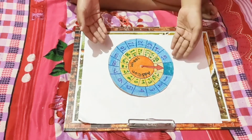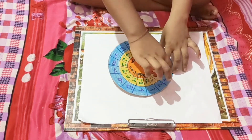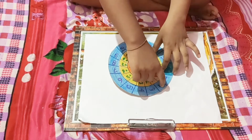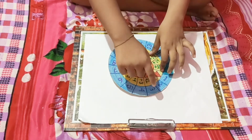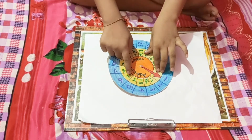Now I am showing how it works. I am putting this arrow at number 1. 1 plus 1 is 2, 1 plus 2 is 3, 1 plus 3 is 4, 1 plus 4 is 5, 1 plus 5 is 6.